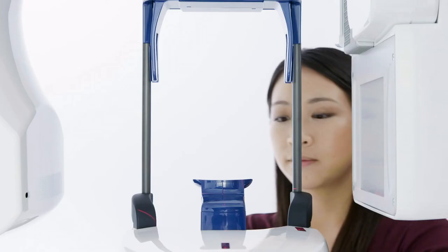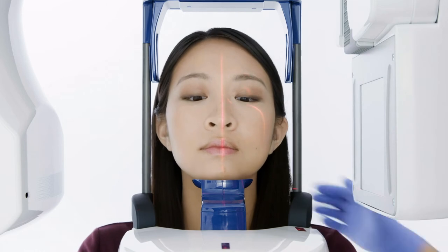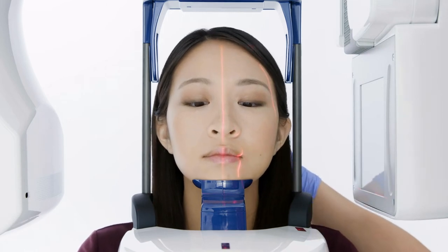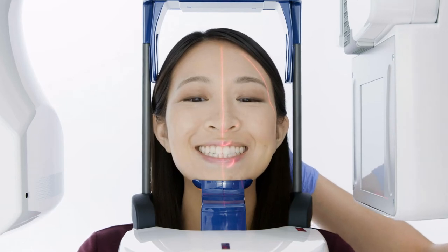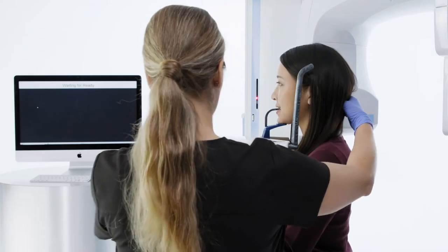Instruct the patient to bite on the bite stick and visually verify the upper and lower anterior teeth are in the grooves. The patient may also be positioned using the chin cup. The chin cup will keep the patient in occlusion.